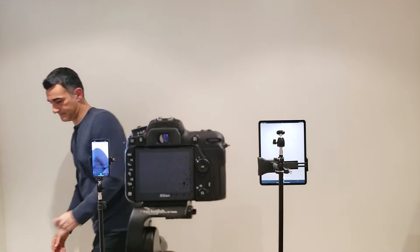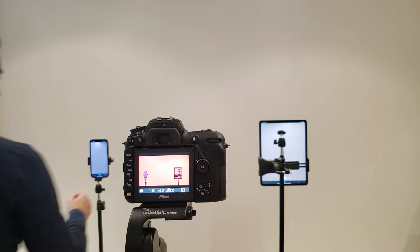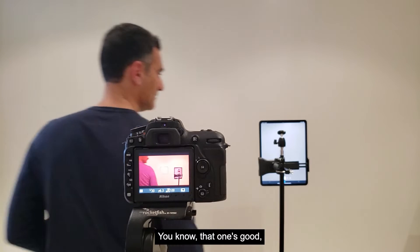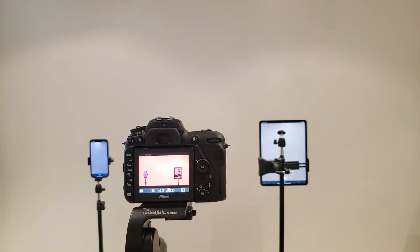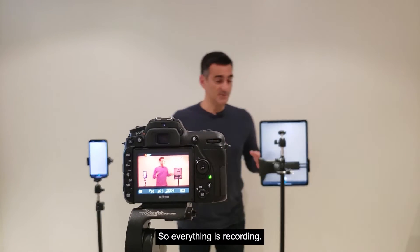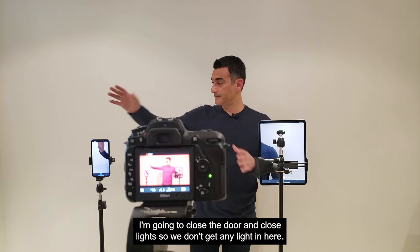Stand by. Everything is recording. I'm going to close the door and shut the light so we don't get any light in here — we're going to see the pattern. Let's do that right now.